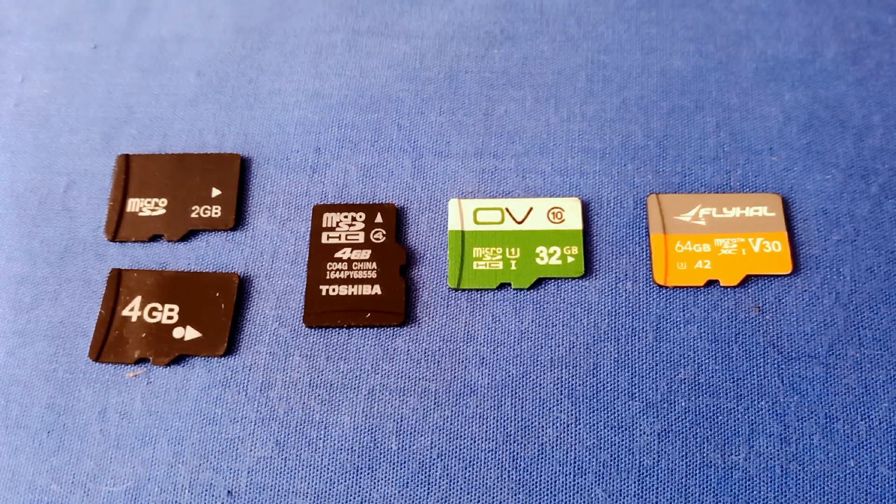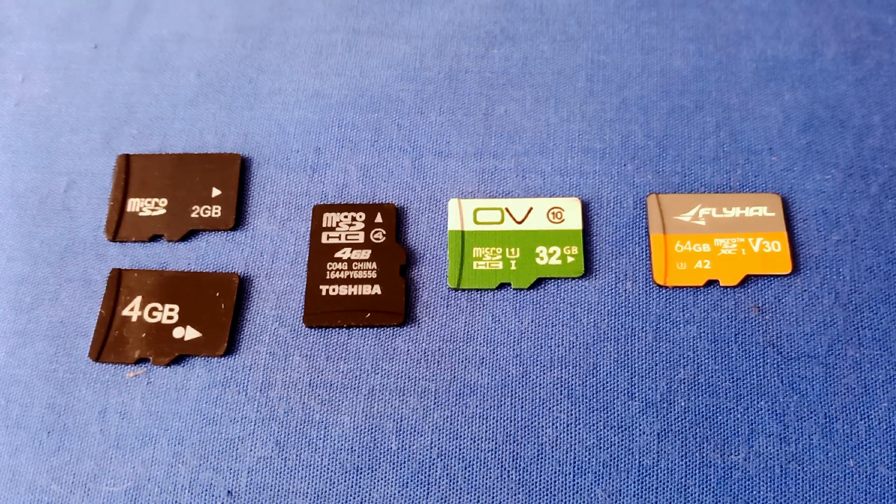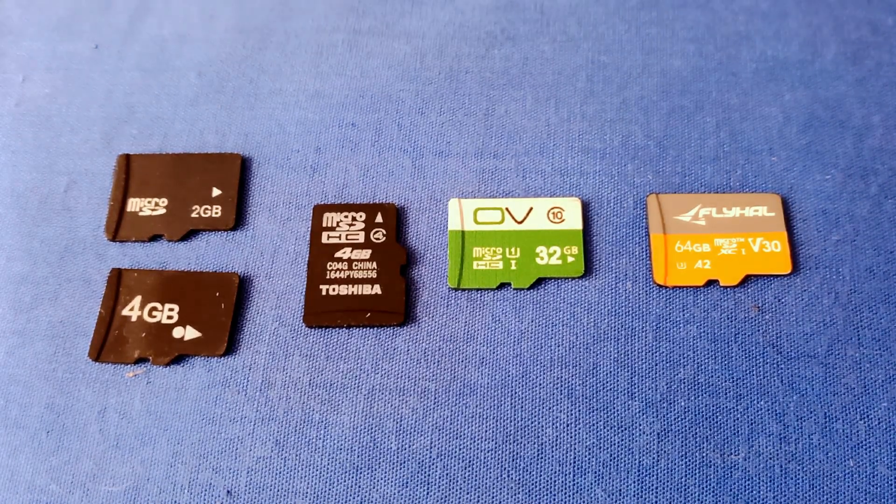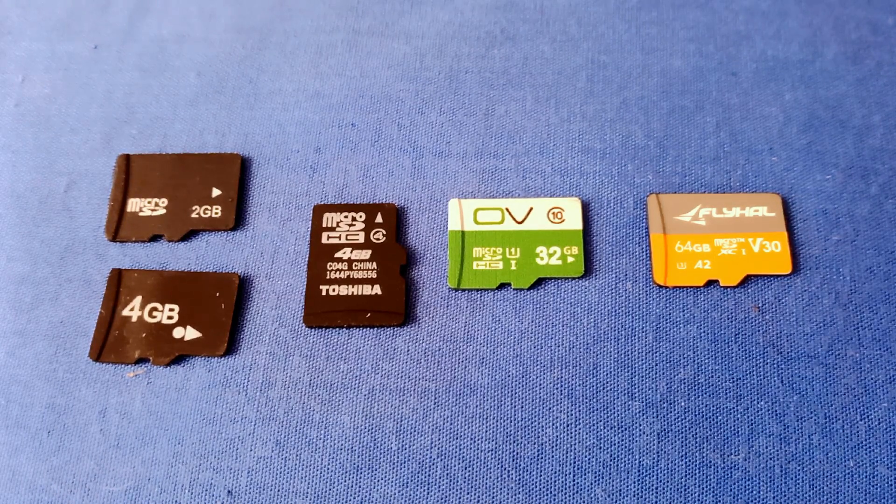Good morning, QuietCupter101 here. I want to talk about a subject that I get asked questions about a lot. Normally, my viewers will ask me: I try to record a video, but it doesn't record on my card. What's the problem? Well, the problem might be the card itself, folks.